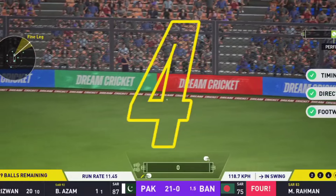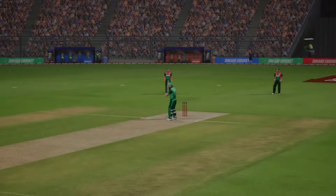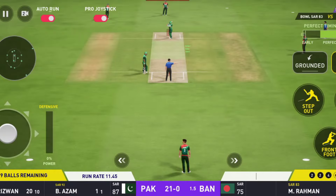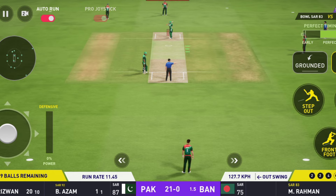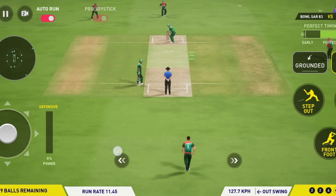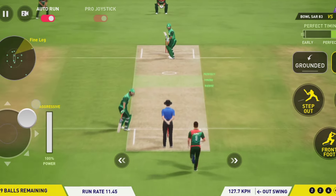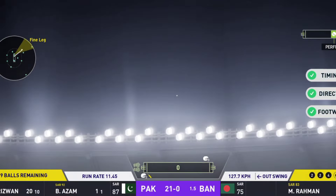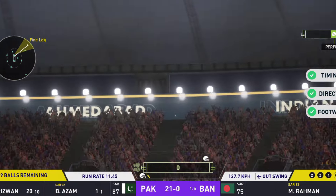Four runs! The bowler will know that ball deserved to be smacked to the boundary. High in the air — big shot! Off the bat and over the rope!